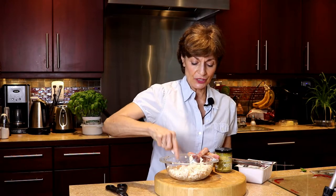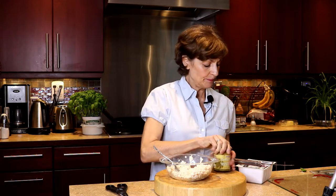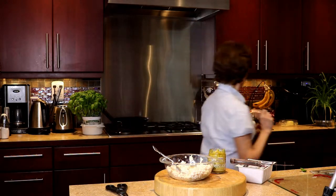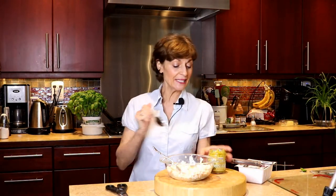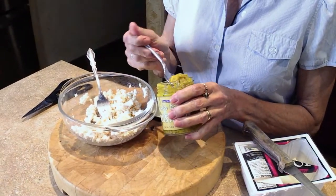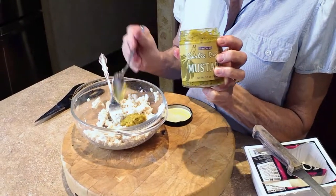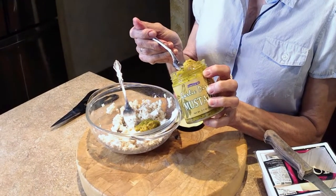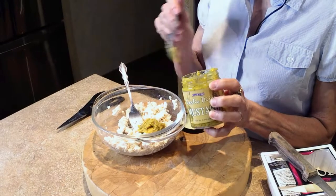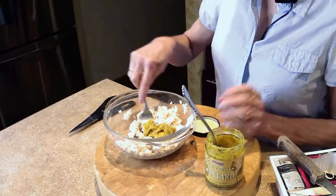Now what I'm going to do is take about three tablespoons of this delicious garlic Dijon mustard. By the way, this is all plant-based and really healthy ingredients. Two, three — I'm going to mix that real well.